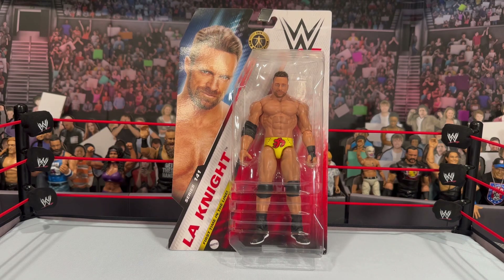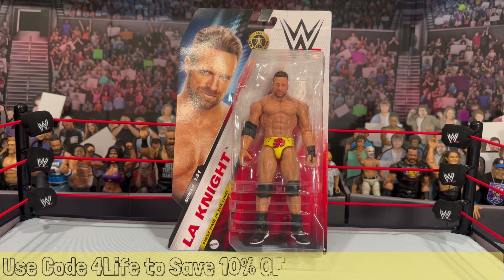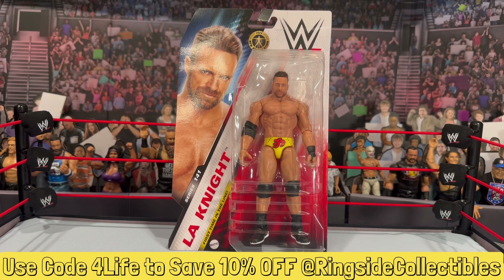What is going on, you guys? It's your boy Alex West Collects here, bringing you another figure review. Today we're taking a look at the Basic Series 141 Chase LA Knight in the yellow. If you guys are interested in grabbing this figure, it is now available and shipping from RingsideCollectibles.com, and if you shop using the promo code 'ForLife' it will save you 10% off your order at checkout.